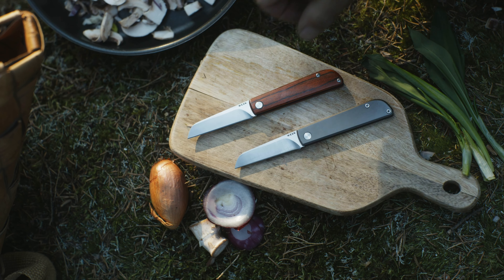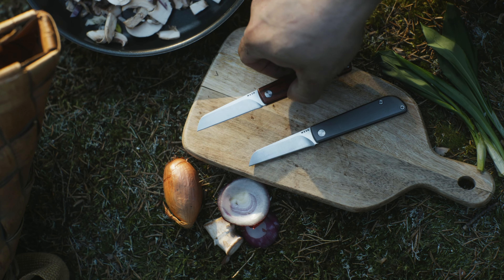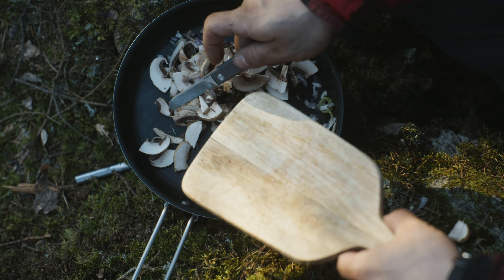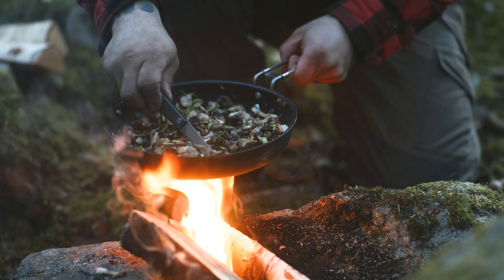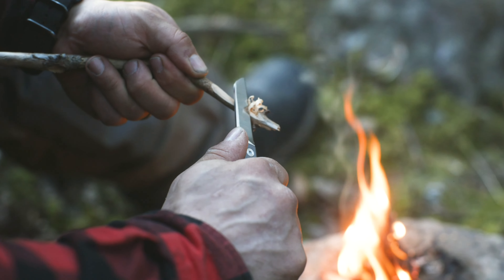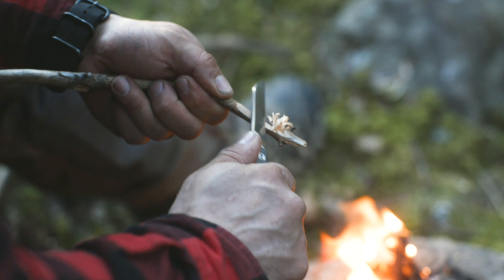For a clean, smooth finish that feels good in the hand. This knife boasts a Sweden-sourced Sandvik stainless steel blade. This top grade steel gives ultimate hardness and corrosion resistance with optimized chemistry to minimize microchipping and edge folding.